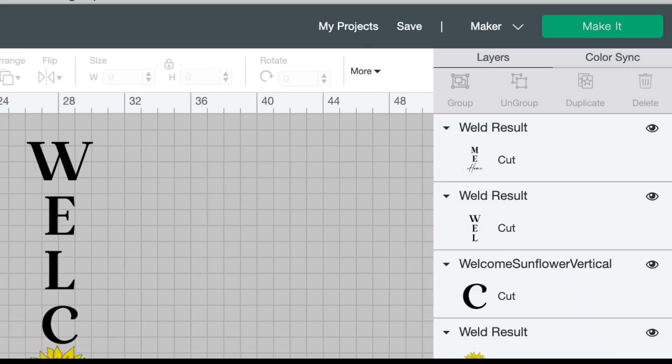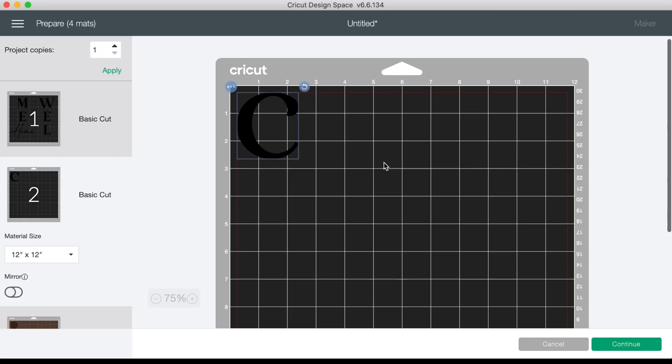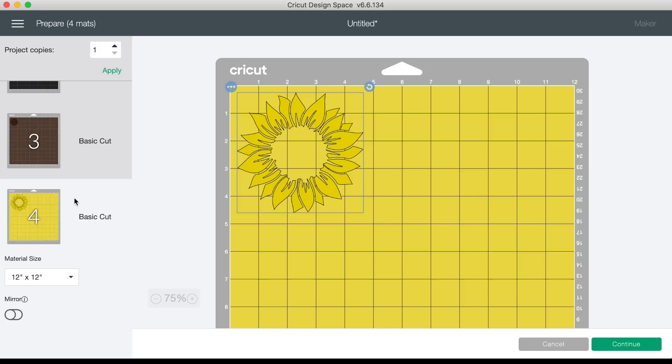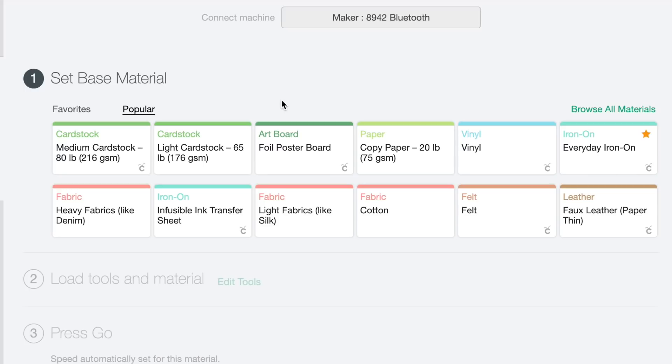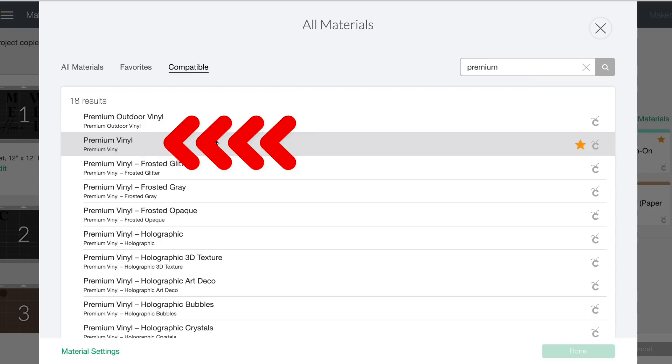Cricut Design Space has automatically laid out our mats to get the most cuts per mat. It combined the M, E, Home, W, E, and L onto one mat, and on the other mat we have our little straggler C, plus the center portion and petals of the sunflower. Let's come down and select Continue. This is the base material cut settings page where we pick the type of material. I'll select Browse All Materials and search for 'premium' — my favorite setting for StarCraft HD vinyl is Premium Vinyl. Select it, click Done, then load our vinyl onto the mats and get started cutting.